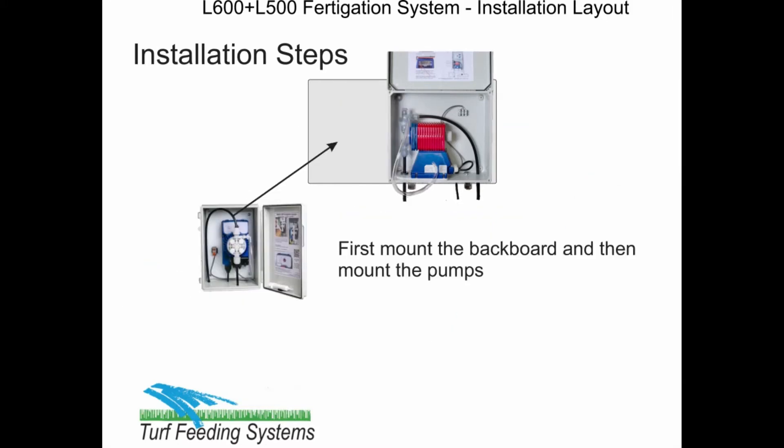First step is to mount the backboard on a wall with the up arrow noted. Long mounting screws are provided for wood or metal walls. Mount the L600 pump enclosure on the right and mount the L500 on the left. Pump mounting screws are included. Secure well with the mounting screws.